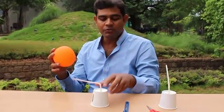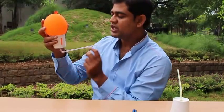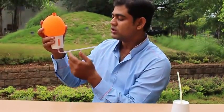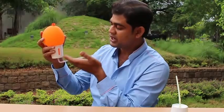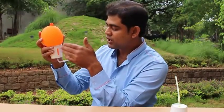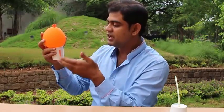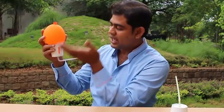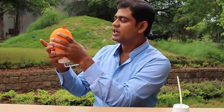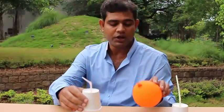But when I do the same thing with the cup with slits and blow air through the straw, even though the velocity of the air is very high, in the low pressure region that forms, air from outside comes in through the slits and brings the pressure back to atmospheric. So the balloon goes away. It's a wonderful way to demonstrate Bernoulli's theorem.